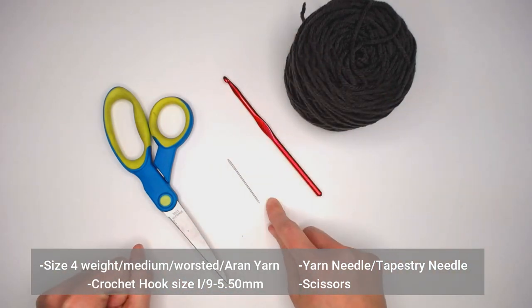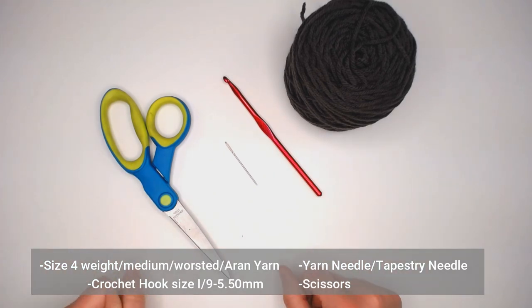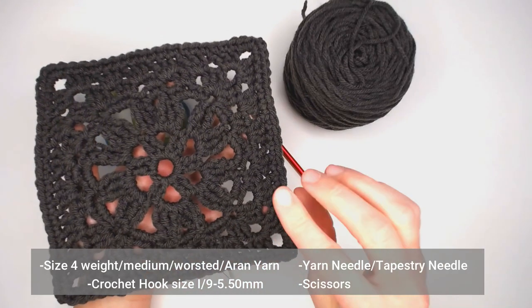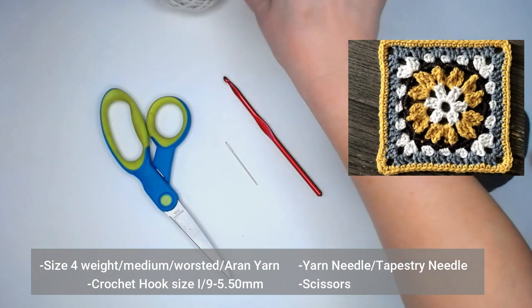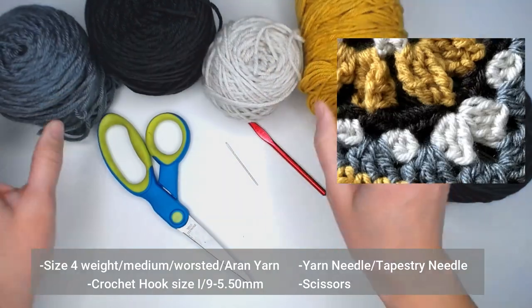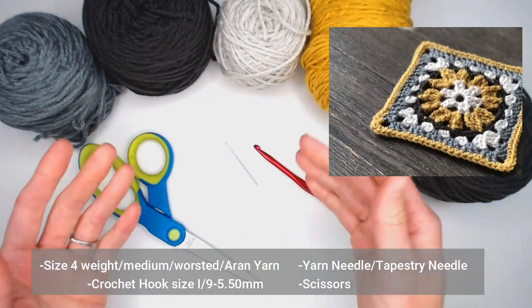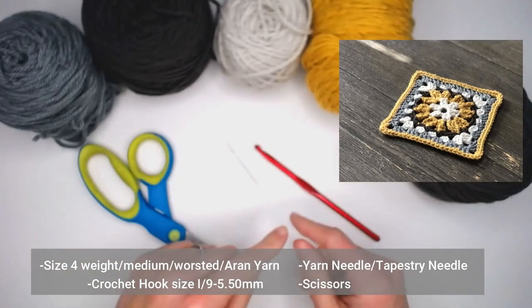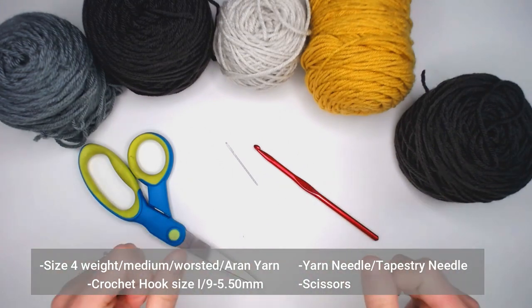You'll also need a tapestry needle to weave in your ends at the end of the project and a pair of scissors to cut your yarn. I'm going to show you two different ways to make this pattern — one solid color and one with multiple colors — since the stitches differ slightly between the two approaches. The multi-color version is a really cool, extremely beautiful look. Let's dive right in.